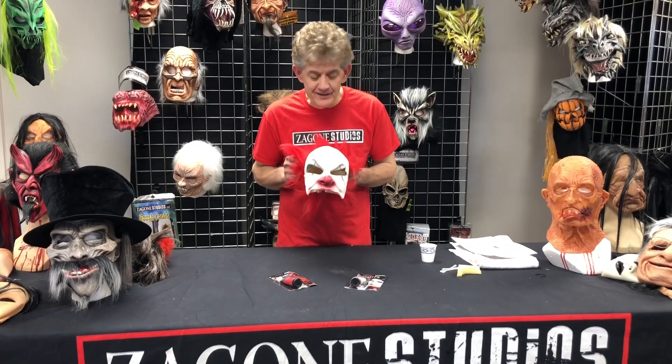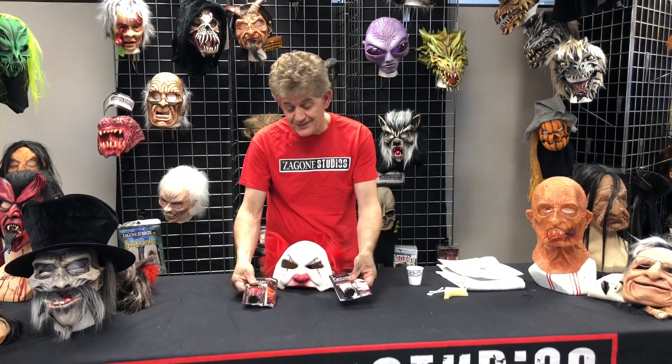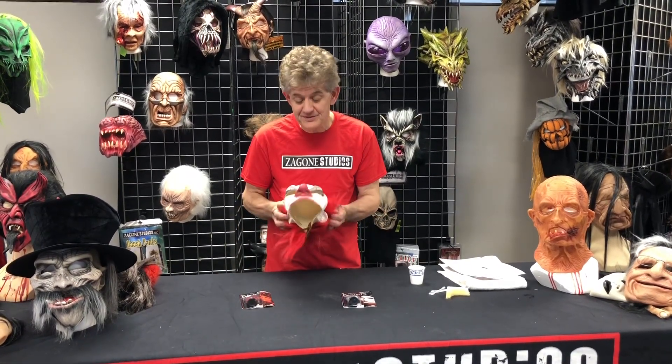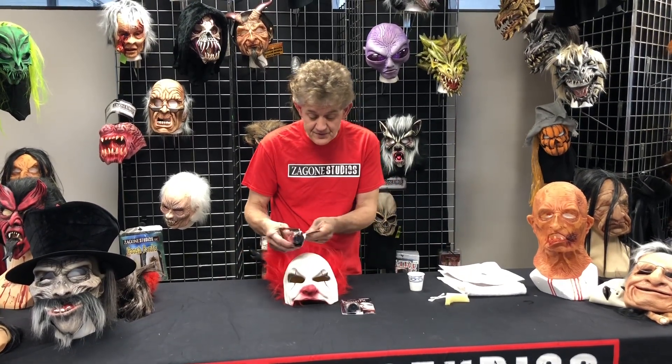We're going to demonstrate the Carnival Creep Clown Kit. The kit comes with the Carnival Creep mask and both red and white makeup. This is one of the easiest clown kits there are to become.